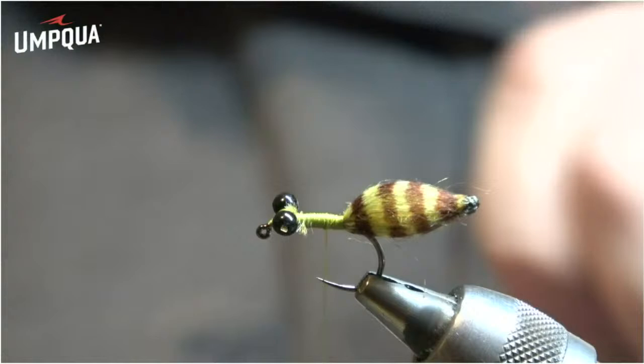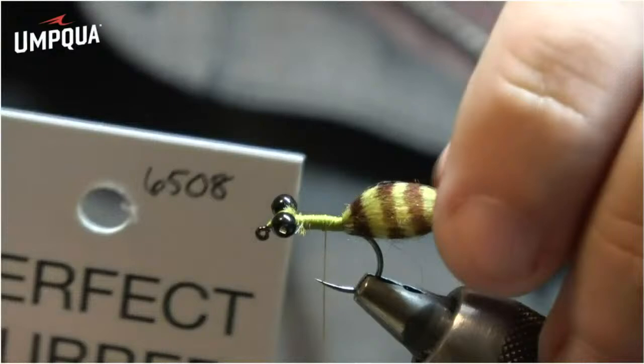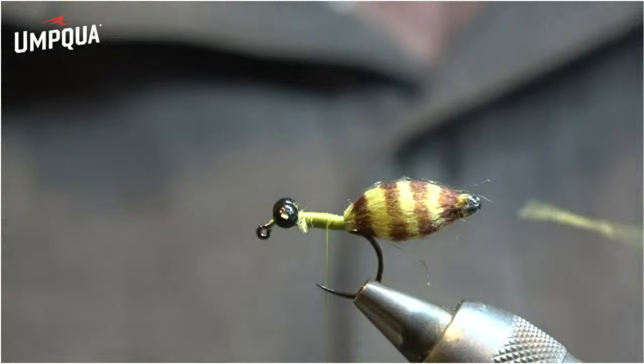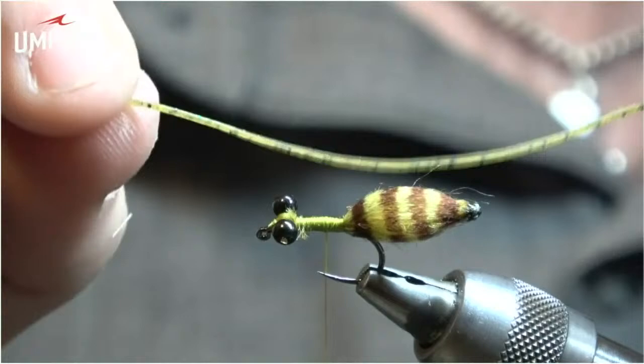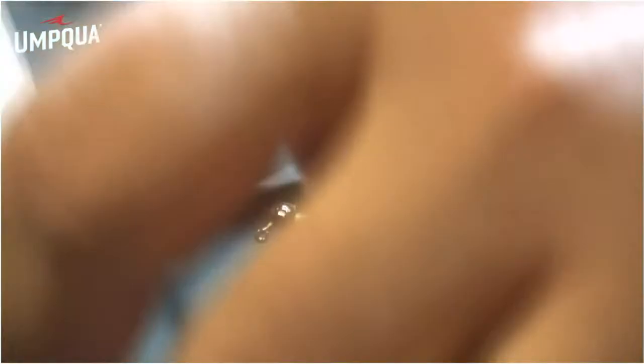Now we're going to add the first set of legs. For the larger size 10, I like to use Perfect Rubber — for the smaller sizes I'll switch to Uniflex or Sexy Floss, but they're all essentially the same thing. This is Perfect Rubber in the color Motor Oil. I put one leg on each side, tying them in half and bringing the other end around, then leaving those hanging out the back.